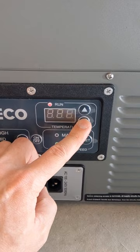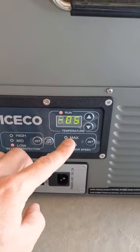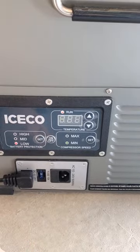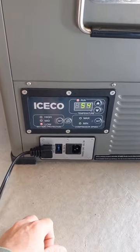Now to help the temperature be more accurate in mine, I've gone and adjusted this to negative 5. If you want to save that setting, you just let it sit and it goes back to the normal screen. So you'll have to see what settings help your fridge to be more accurate.